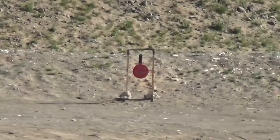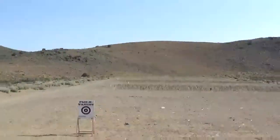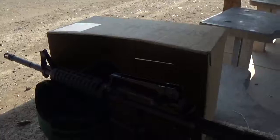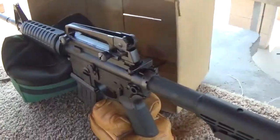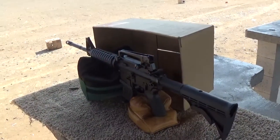Well, I guess I hit a few of them at least. Alrighty, that's at 300 yards with just Milspec style sights. It's a fun one to shoot. Alrighty, thanks.